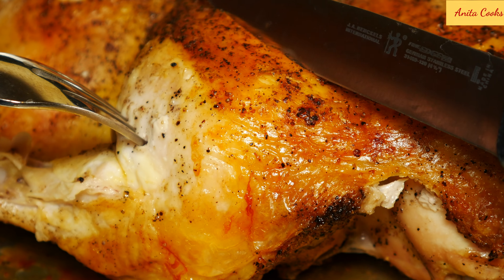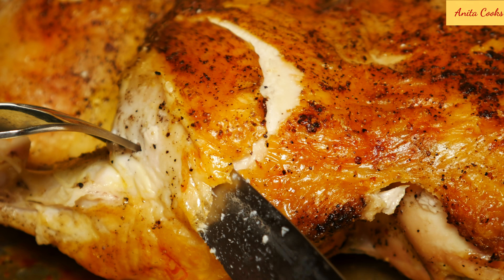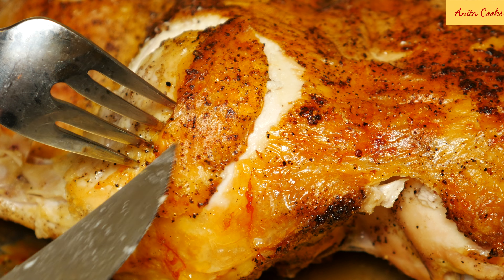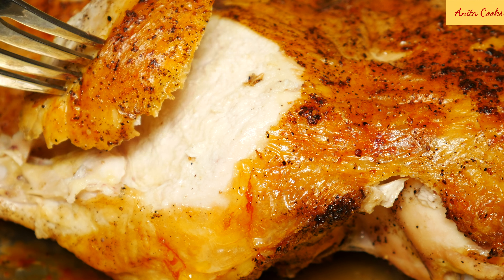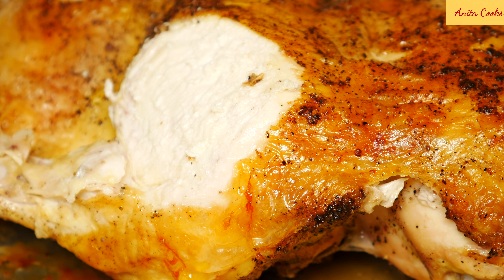I'll cut into the breast. Nice crispy skin. The meat is so juicy. The chicken is salty and peppery. I don't usually put this much salt and pepper when I roast anything, but for this chicken it's perfect. The salt really helps crisp the skin.